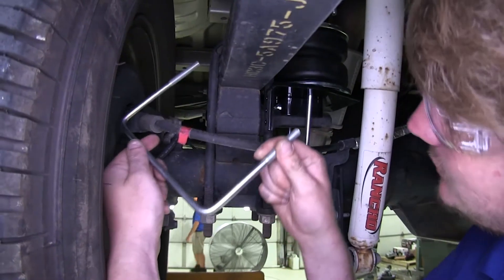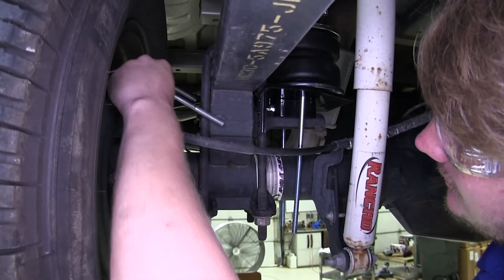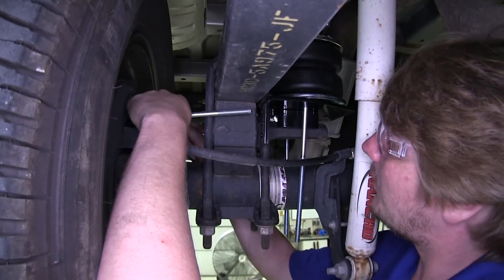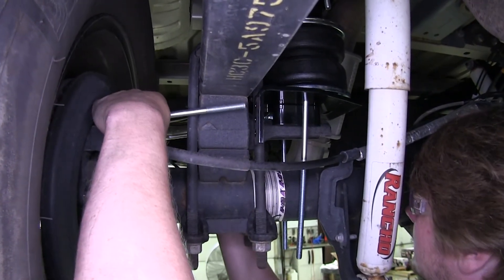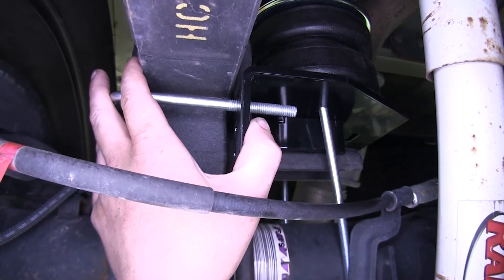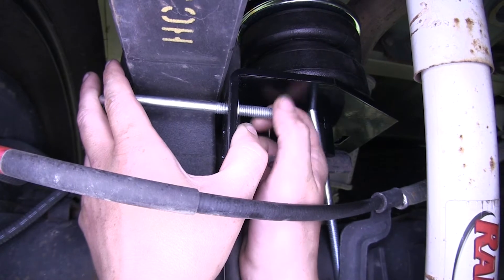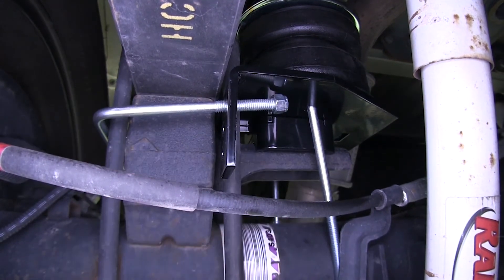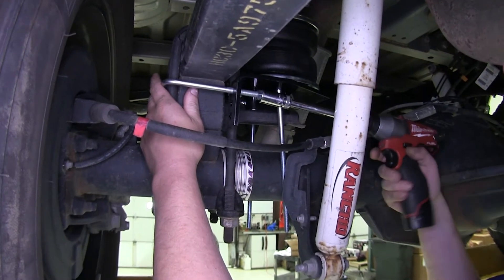Then take the large U-bolt in your kit, put it around the support for your leaf spring, and slide it through the uppermost holes in our lower airbag bracket. Then slide on a flat washer followed by a lock nut — do that on both sides — and then tighten them down just until they touch for now. We'll snug them up using a 9/16 socket.